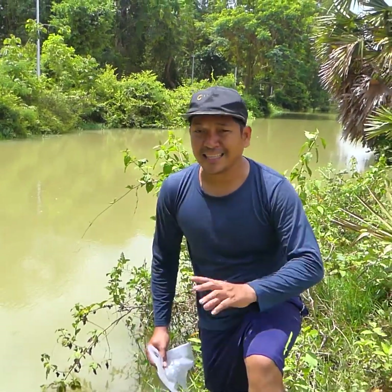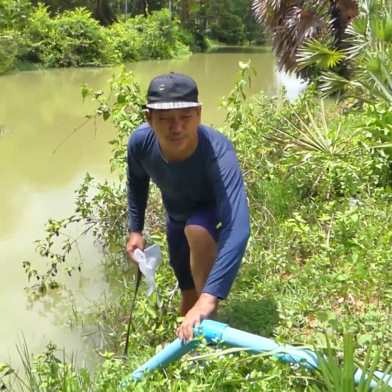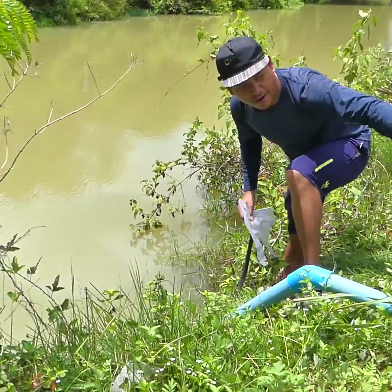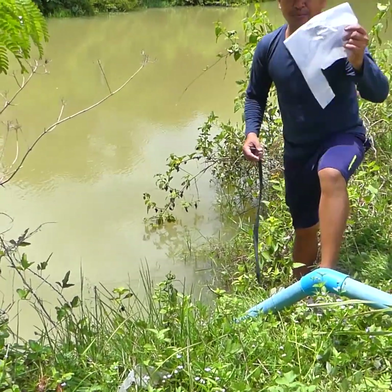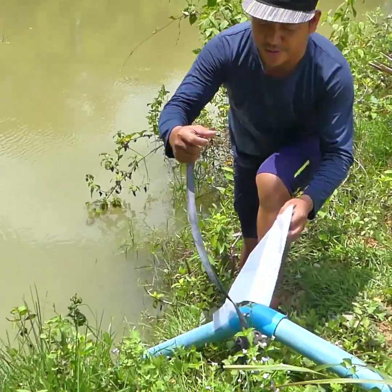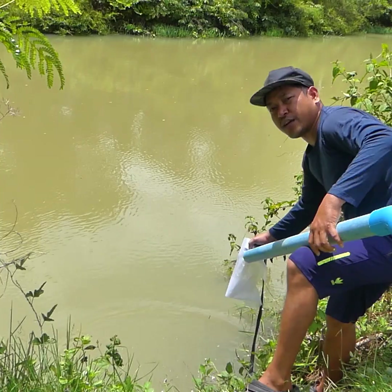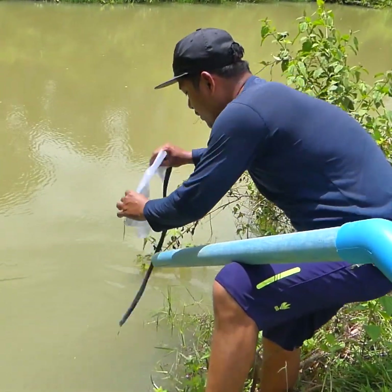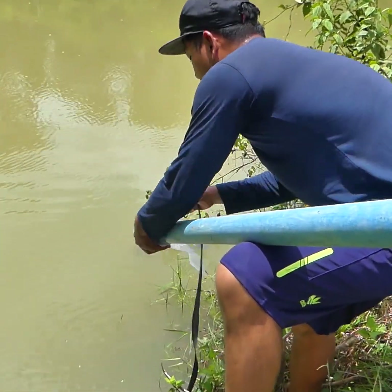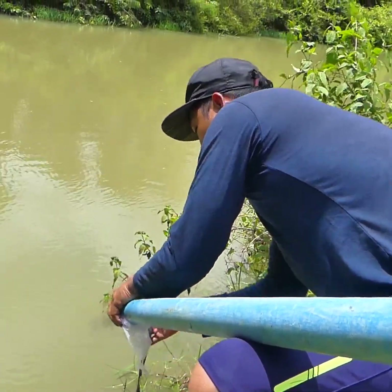Okay, I already installed it but I didn't use glue. If you don't use glue, air will leak at every connecting pipe. So what we have to do is close it with plastic and wrap it with rubber. The first thing I have to close is the intake water pipe, and wrap it with the rubber — it's very smooth.